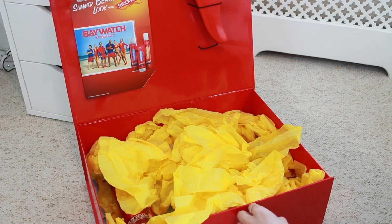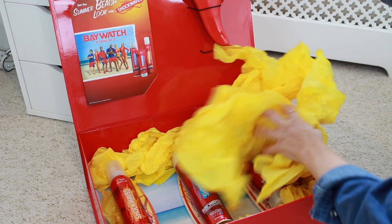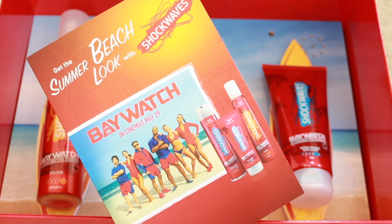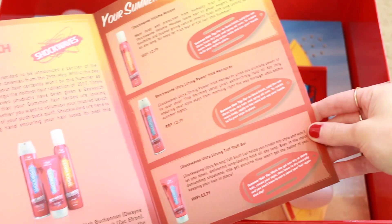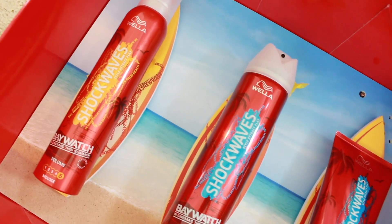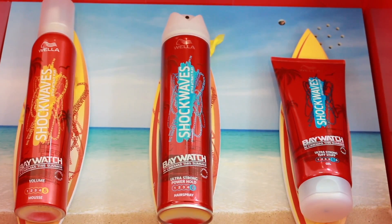This video is sponsored by Wella Shockwaves and it's also in collaboration with the Baywatch movie, which is in cinemas on the 29th of May. The trailer looks so good so definitely go and watch it. To celebrate the collaboration, Wella Shockwaves has also released three of their best selling products in limited edition packaging, which you'll be able to find in Superdrug.